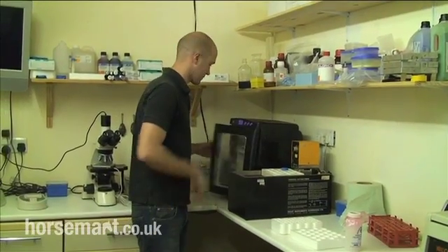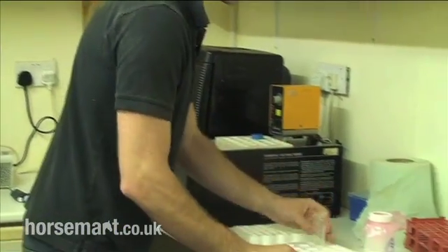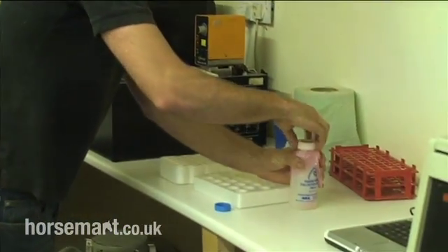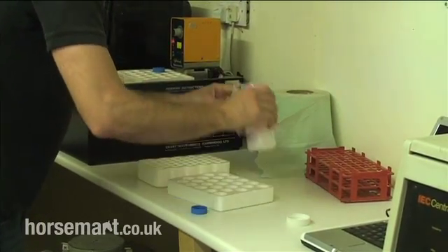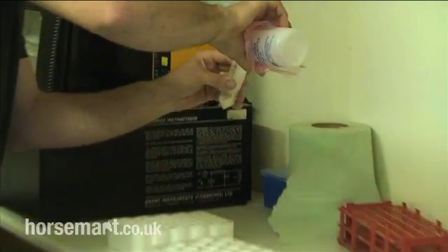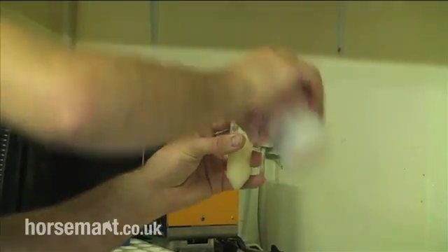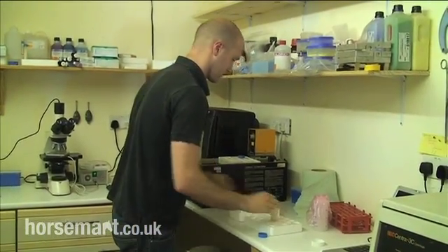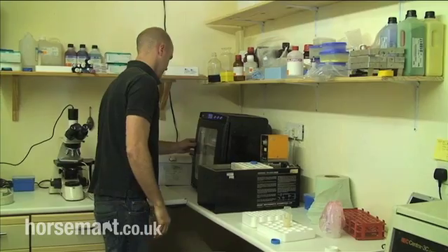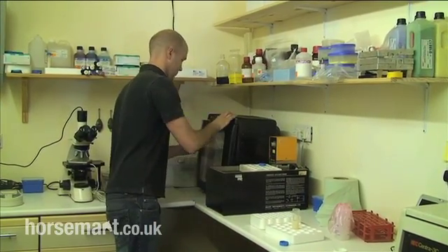Semen when it comes into the lab has to be counted. You have to count how many sperm are actually in the ejaculate — the concentration. You determine the volume, which is what Jamie is about to do now. He's got a 50 ml centrifuge tube. He's pouring the semen into it, and in a moment he'll hold it up to determine the approximate volume. He'll multiply that by the volume to determine the total number of sperm in the ejaculate. It looks like a reasonably concentrated sample.